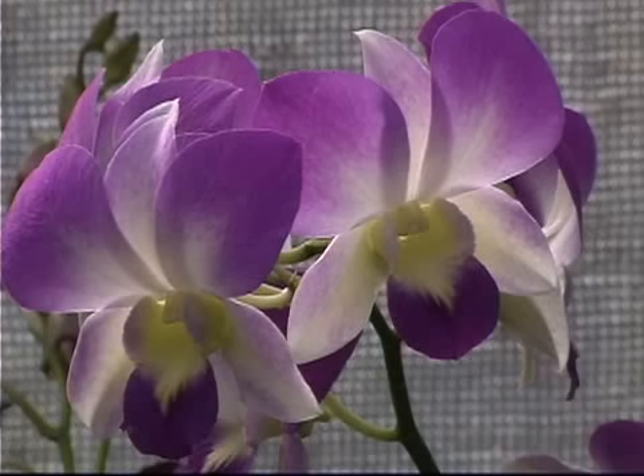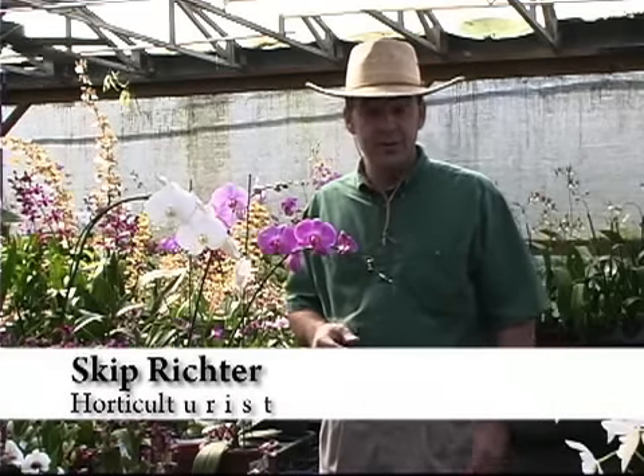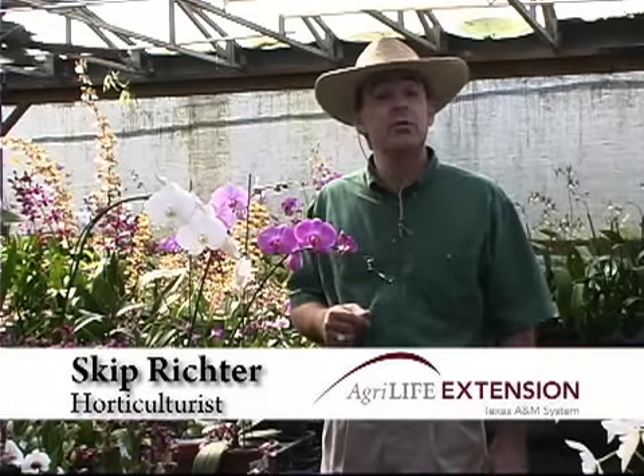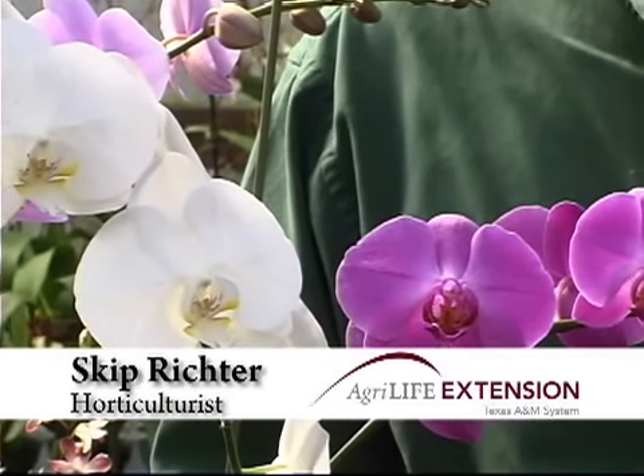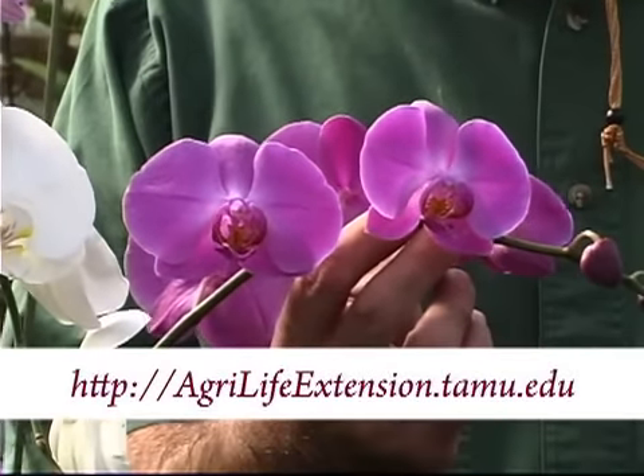There's nothing that provides that exotic, tropical, indoor beauty like orchids. A lot of people think orchids are difficult to grow and don't even attempt it, but actually they can be quite easy to grow. One type of orchid, the Phalaenopsis or Moth Orchid, adapts very well to our indoor environment.